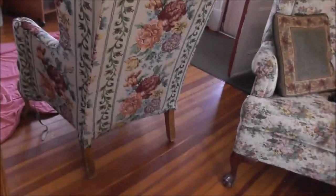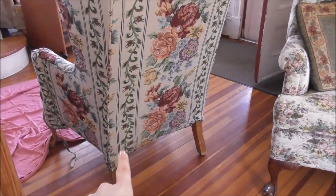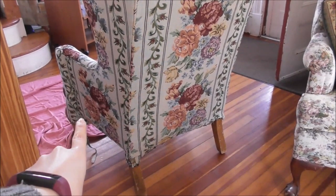I've got the chair all set here. I have to put the welting all around the bottom and then do a little bit of hand sewing there.